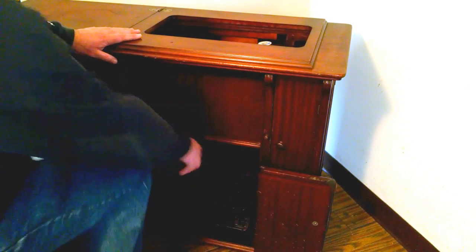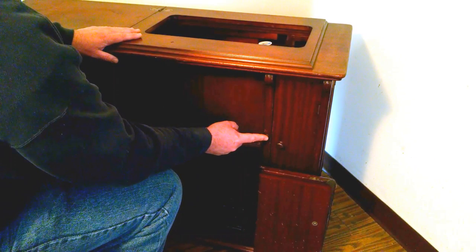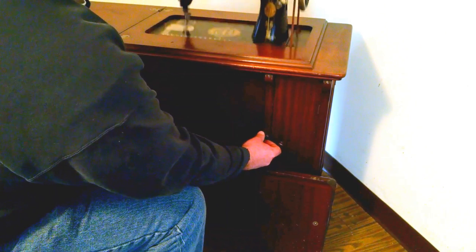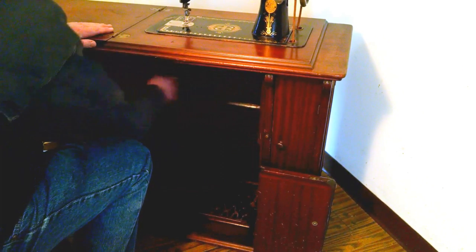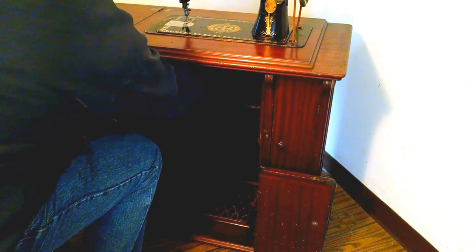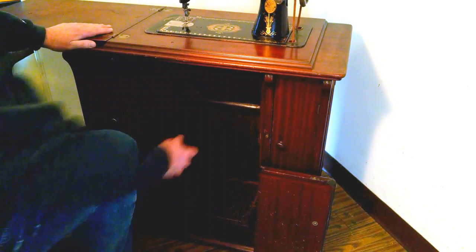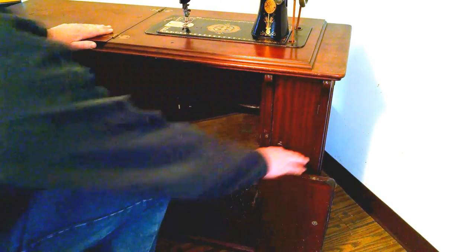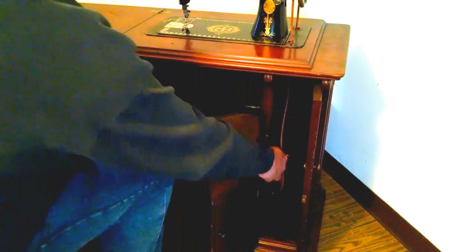These are my favorite cabinets. This one has a push-button release for popping the machine up, which is pretty cool. These doors pop in then. There's a latch under here — just pull it forward so it locks your machine up into place. Push your rear doors out for your feet and make sure the treadle cord is on.